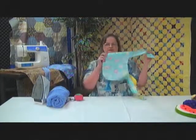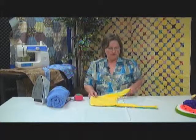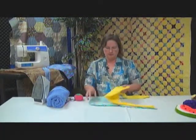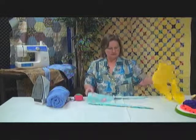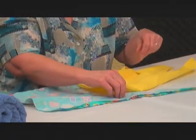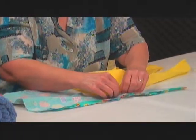Come back to A Stitch in Time — we're making a tote bag for a little girl. Before the break, we cut it out and stitched our two parts together, right sides facing. Now we have turned our lining right side out and we're going to put it inside our main section of the purse.